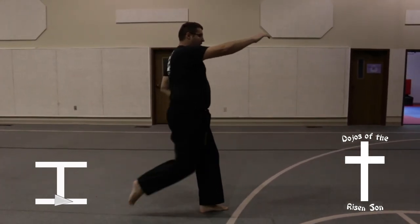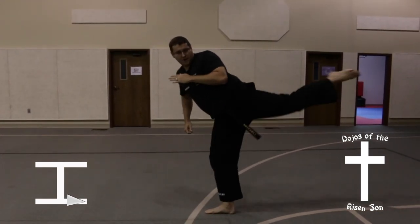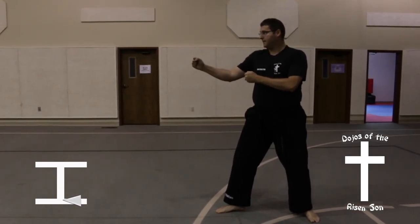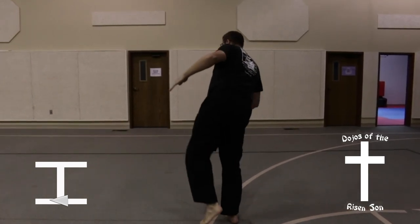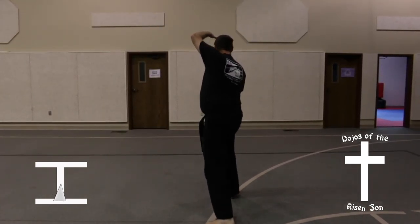Reverse knife hand strike, followed by a right leg roundhouse into a spinning back kick. Land in a back stance, forearm guarding block. Left leg roundhouse at a 45 degree angle, foot comes straight down, right foot steps out into a U-shaped grasp.